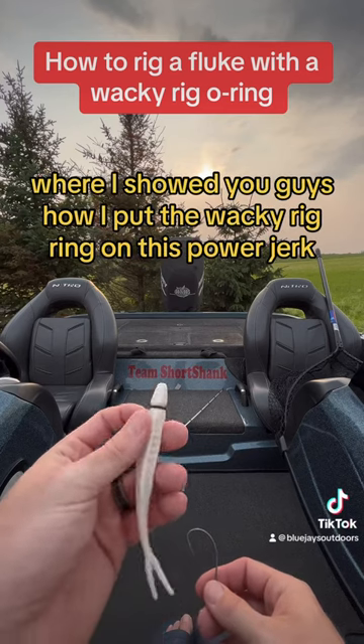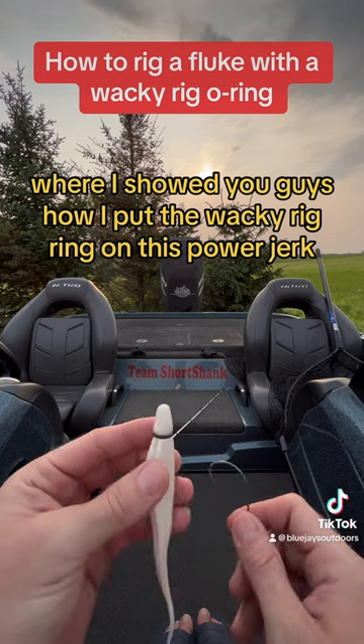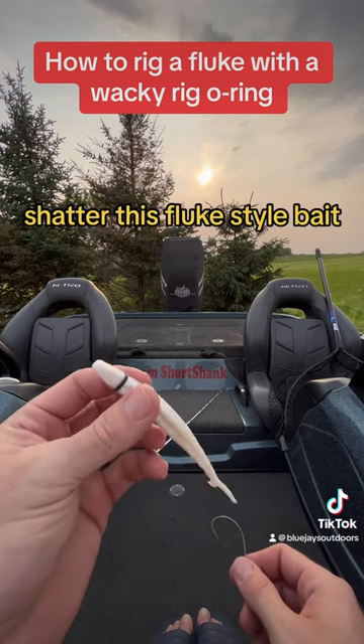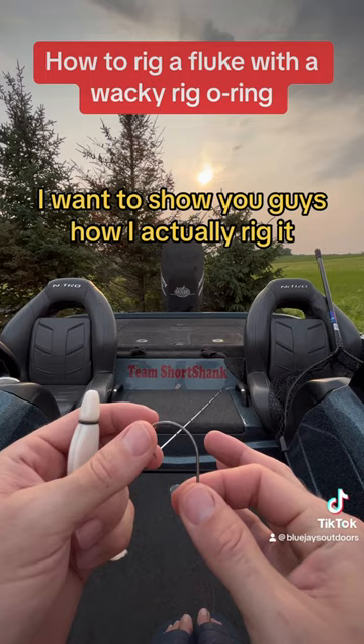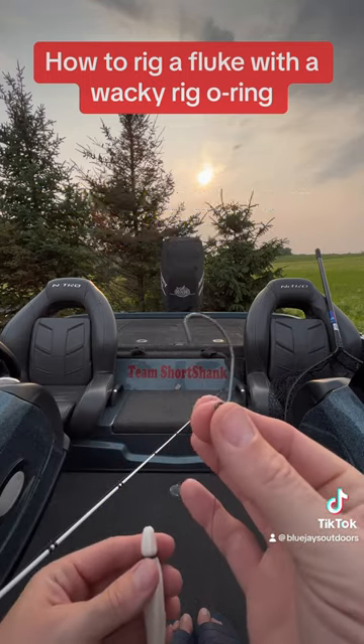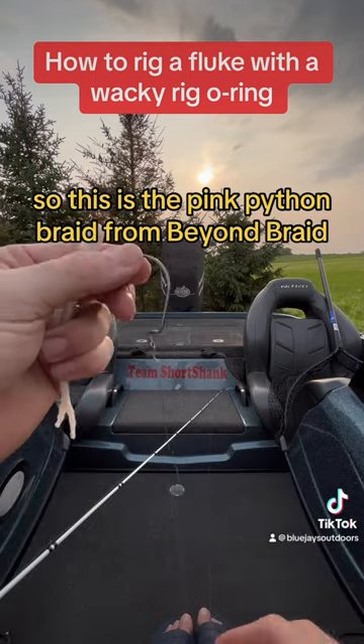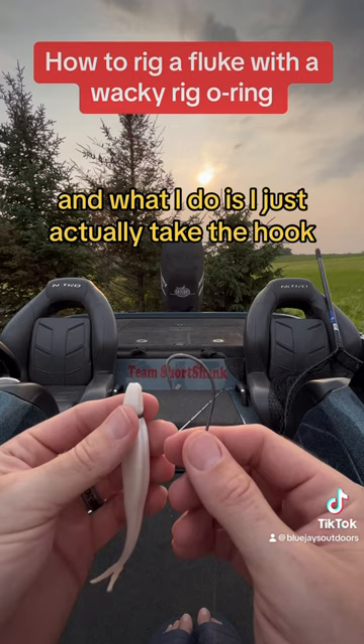In my last tips and tricks video I showed you how I put the wacky rig o-ring on this Power Jerk Shatter fluke-style bait. I want to show you how I actually rig it. This is a Vector 5/0 EWG hook, and I've tied it straight to braid — the Pink Python braid from Beyond Braid.